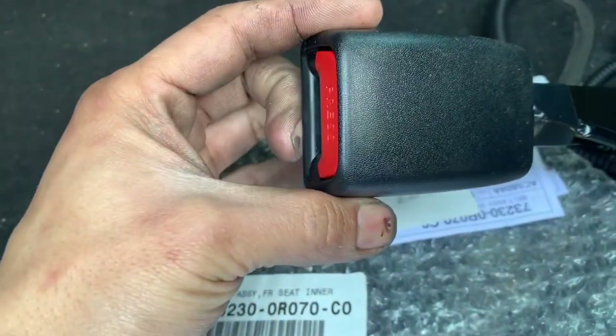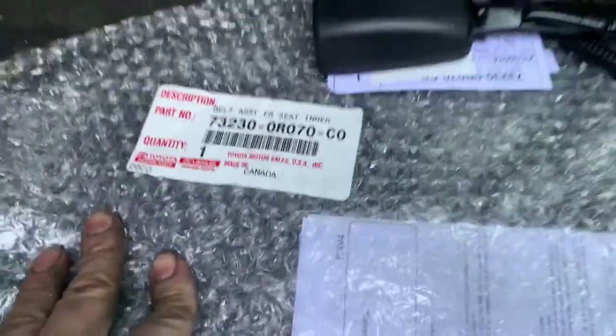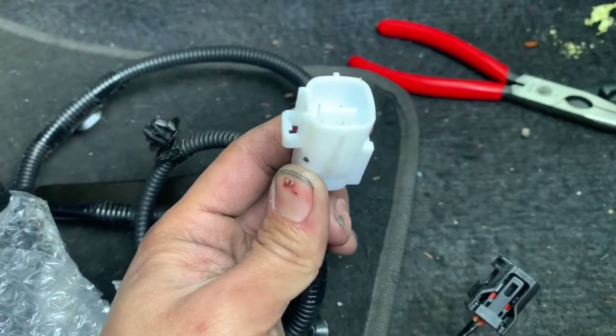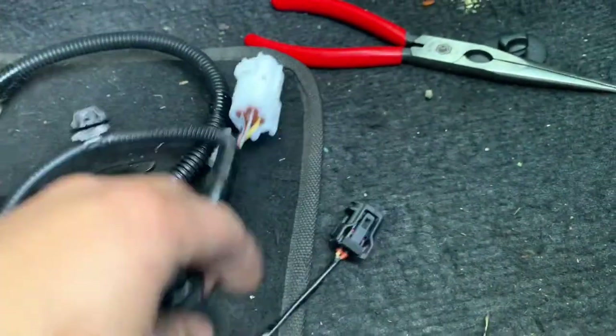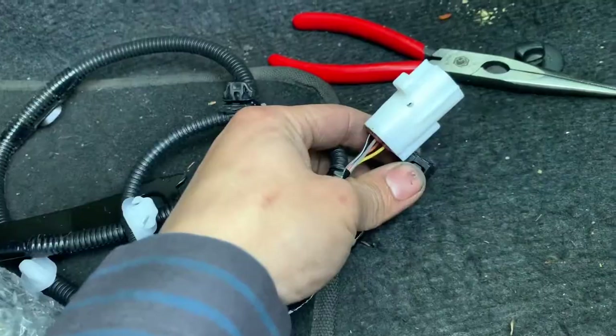I have the new seat belt buckle here. For the new belt buckle, it has two connectors that come with it — the big one and the little one.